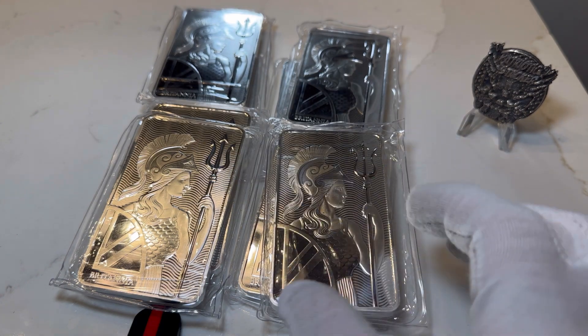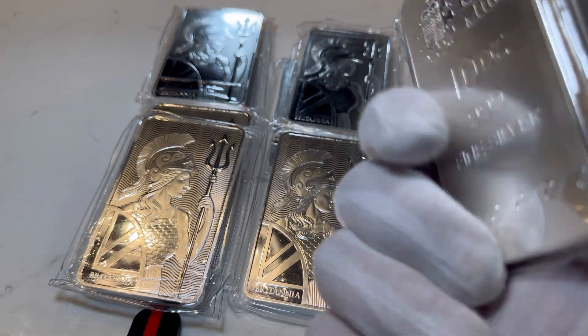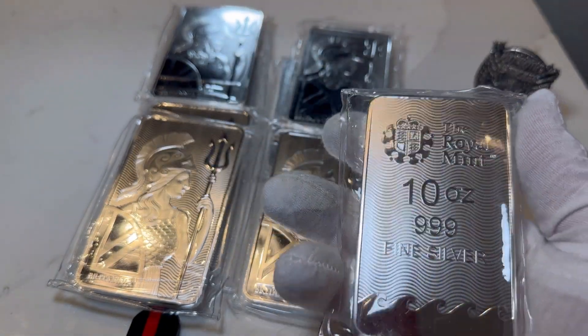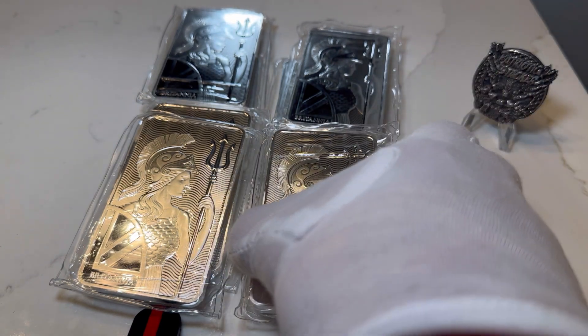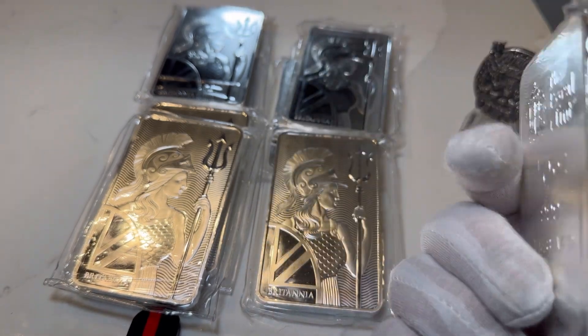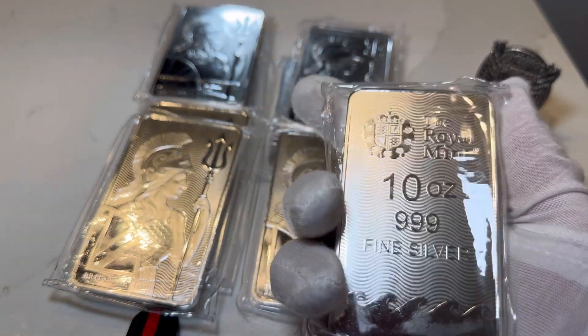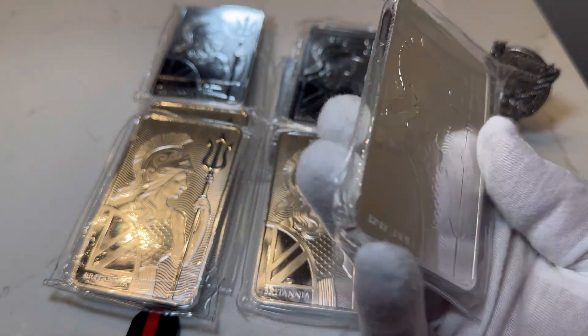I paid $271 for the first batch of four, about a week and a half ago. And this batch — obviously silver jumped up a little bit more — I think I paid like $274, $275, something like that. Under $280. So that's really good for government backed silver bars.